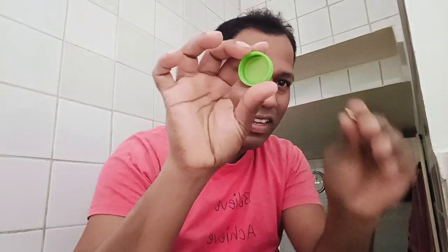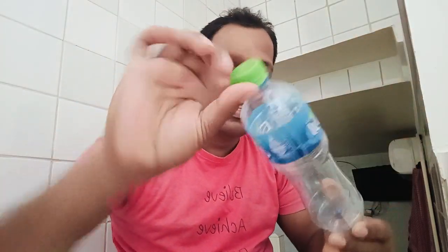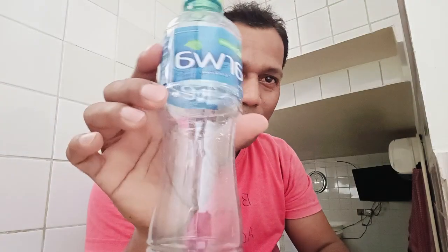Now I open the cap and remove it — nothing inside, nothing. Close it, and see — the bottle itself is empty.